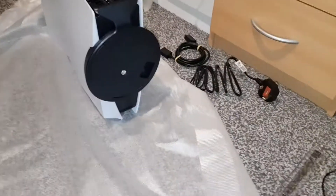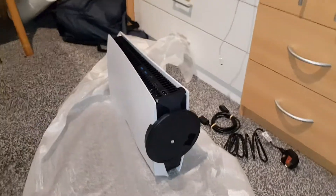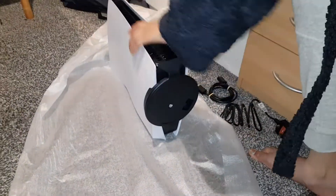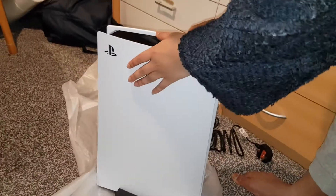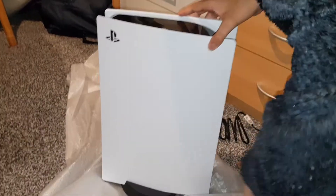It's very tight on there now. The way the stand works is like this — just lift it up and put it straight, put it forward so you can see the front. This is how it's going to look from the front.